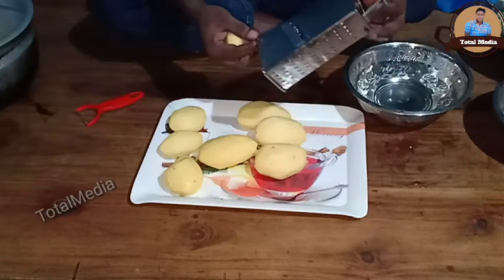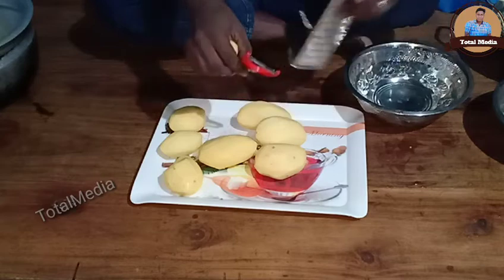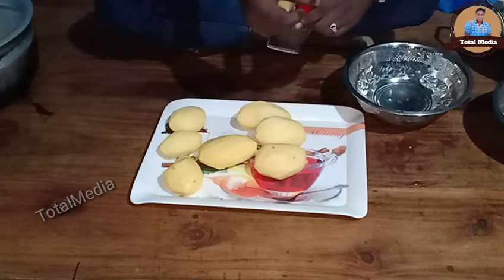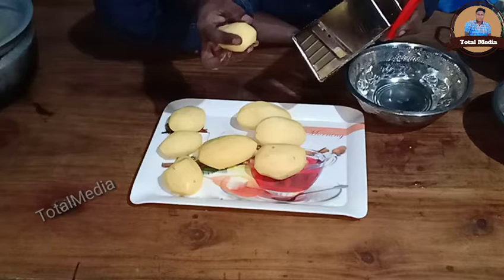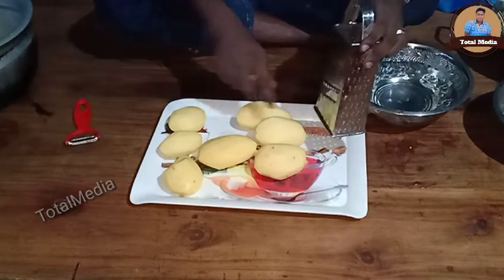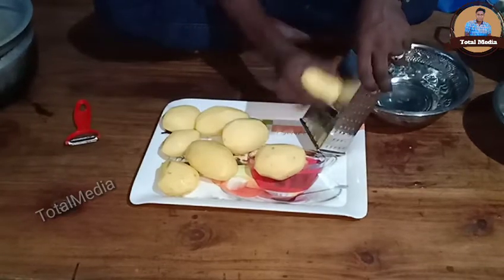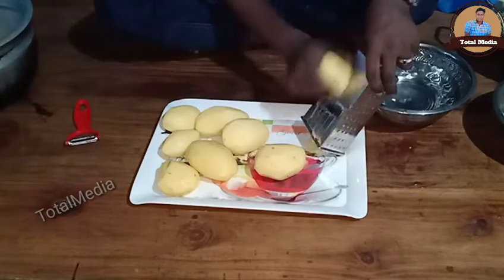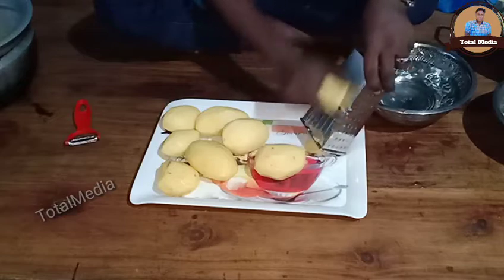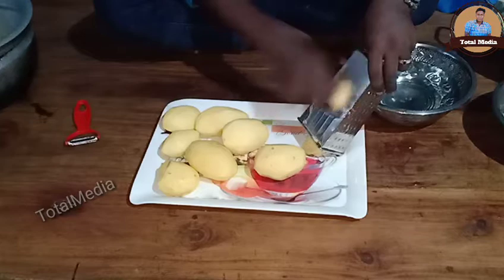Then we will take the slices. We will cut the slices. We have sliced this for a long time. We will cut off the cut off. We will use a slice for a long time. We will have to cut it off.